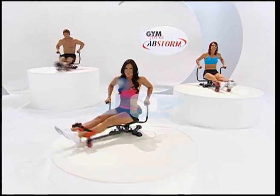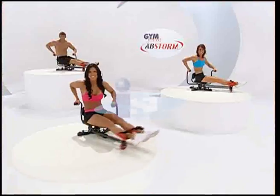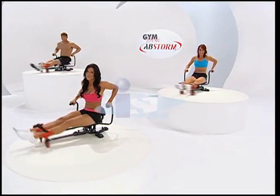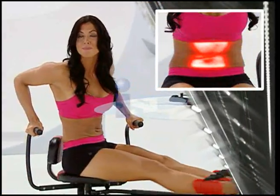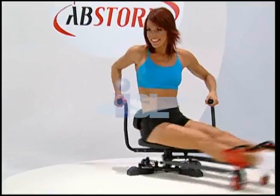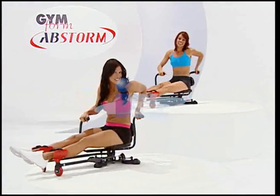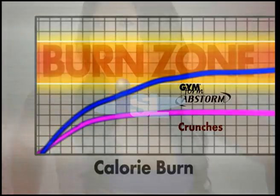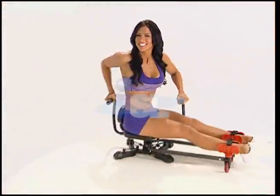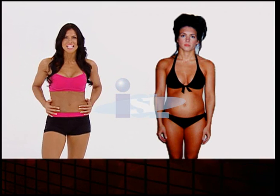The second you do your first Abstorm twist, you will feel that fabulous toning stretch in every part of your core. It's like that first stretch in the morning — it feels that good. But don't let that fool you. With every twist, Abstorm is tightening and toning your upper and lower abs plus those love-handle obliques. You're doing an amazing 3-in-1 ab workout, and you're doing it right every single time. Every intense movement burns calories, and that means fat burning targeted right on your abs. The more you burn tummy fat, the more it reveals the defined muscles underneath — and that's how you get six-pack abs.